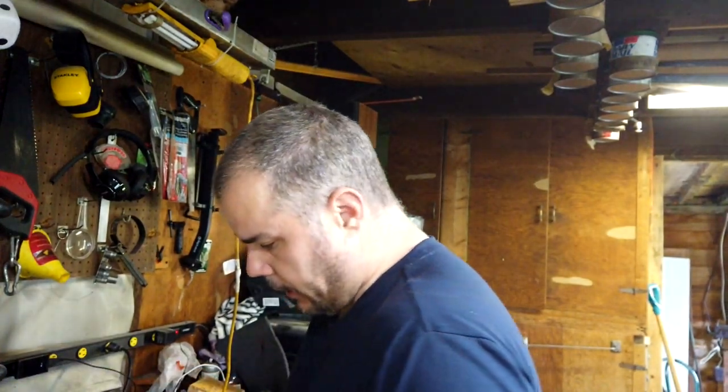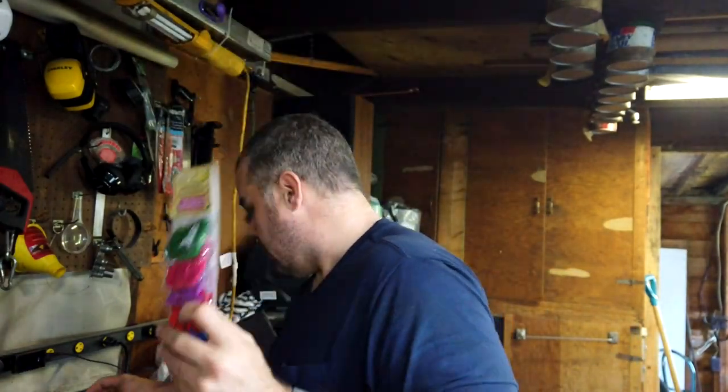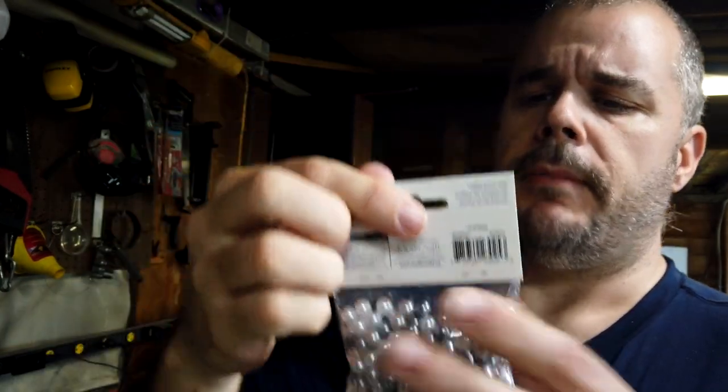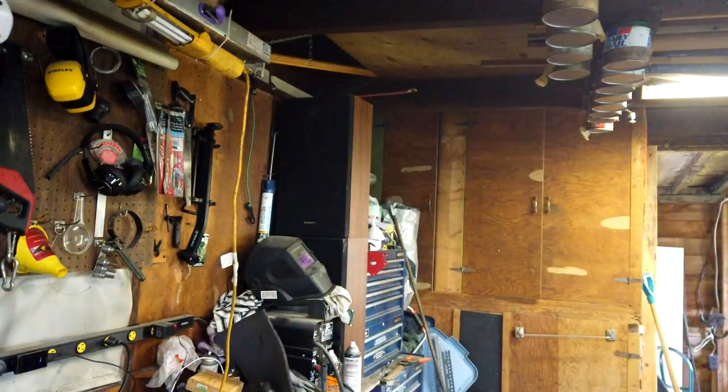I found the beads but I thought I bought smaller ones. Turns out I didn't. I've got these wooden craft beads — way too big — and these pearl beads, I think they're plastic. These might do. Going to open these up and grab a couple.